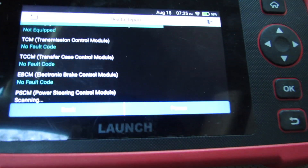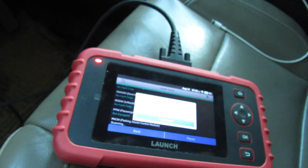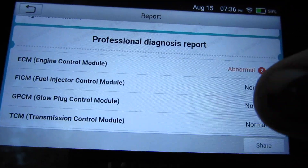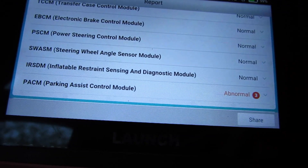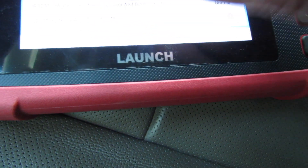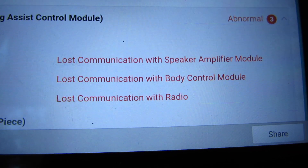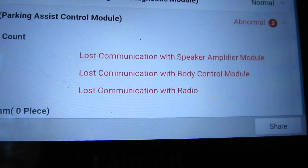I'm going to turn the air conditioner off — it's hot out, you know. It says I've got something abnormal, although the check engine light isn't on. Something with the parking assist control module. Lost communication: speaker amplifier module, body control module, and radio.